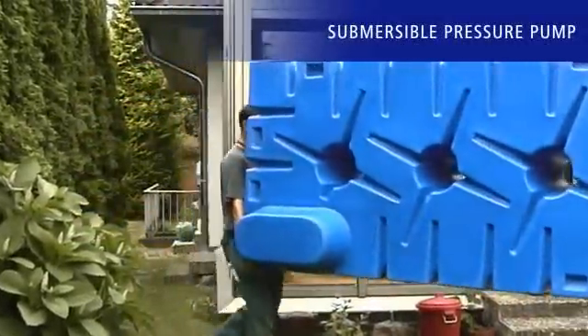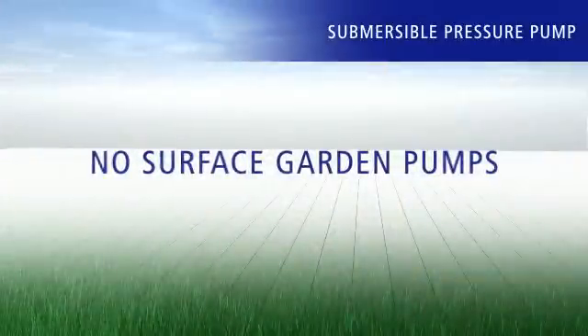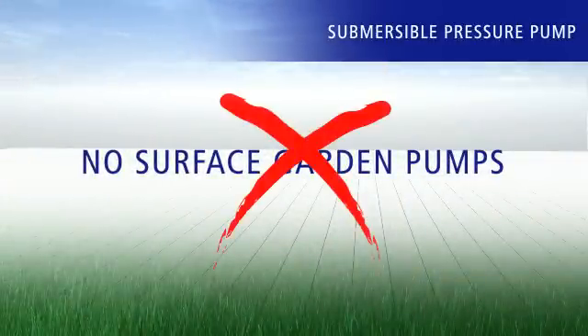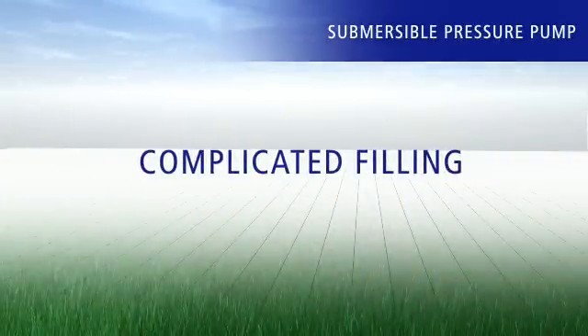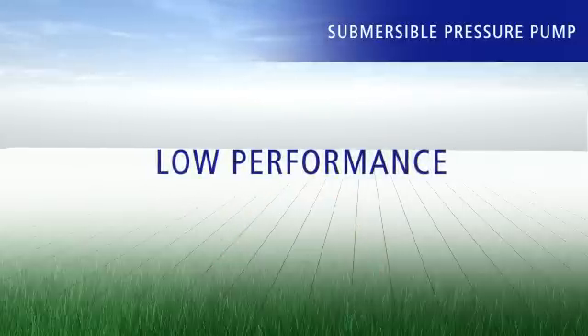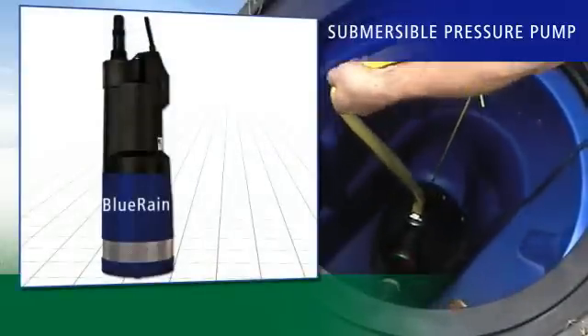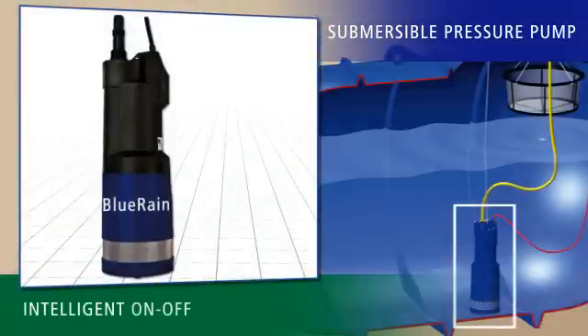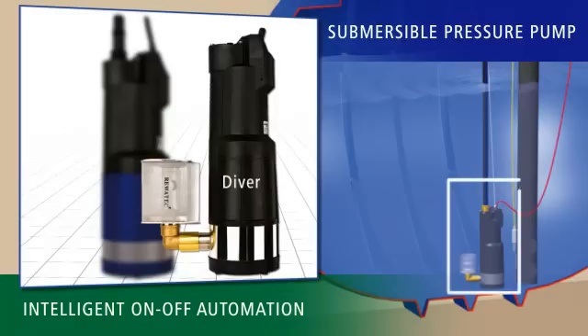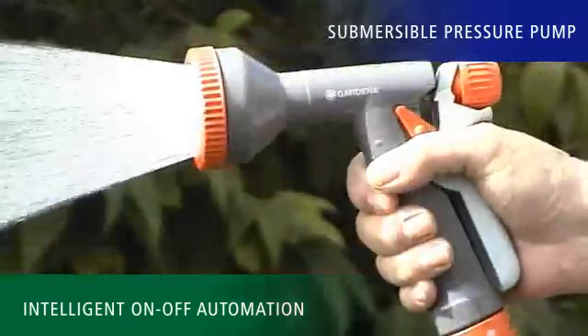When buying a rainwater watering system for the garden, make sure that it does not involve any garden pumps above ground, since they have to be filled with water by hand again and again and that's a laborious process. Most of the time the capacity of these pumps is not enough to adequately water the garden. RevaTech only sells high quality submersible pressure pumps with intelligent on-off switching systems which do their duty quietly, powerfully and lastingly inside your tank.